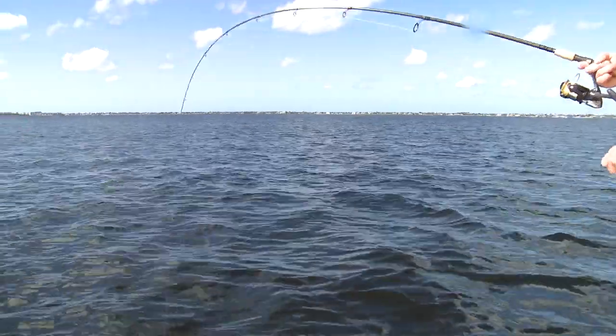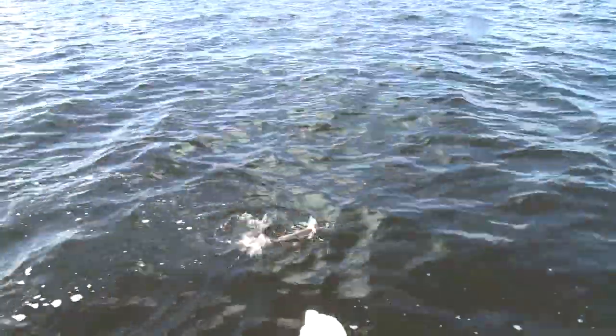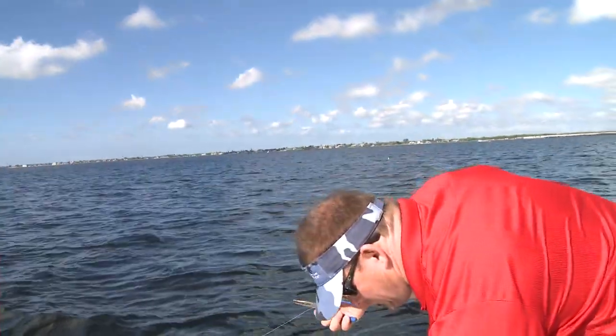Oh, check this out — this is funny. You guys won't believe this. We caught a saltwater catfish on a bare jig head. Now tell me that's not crazy. A saltwater catfish! These are the only things I know that are slimier than ladyfish, so I don't think I'm touching this guy. We're going to take the hook out. So if you ever wonder if a catfish will eat a bare hook, you just got to see it.